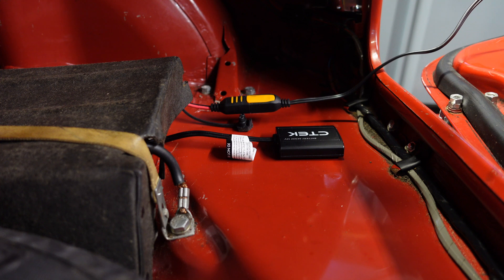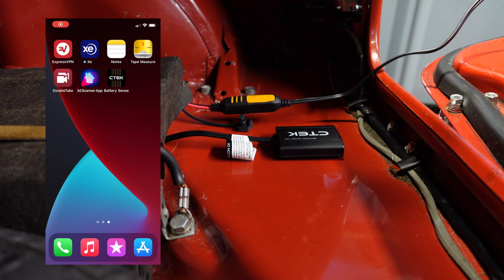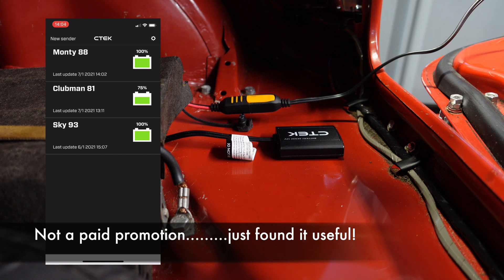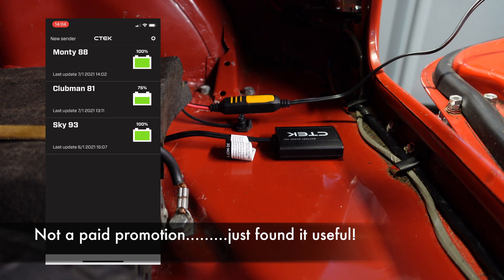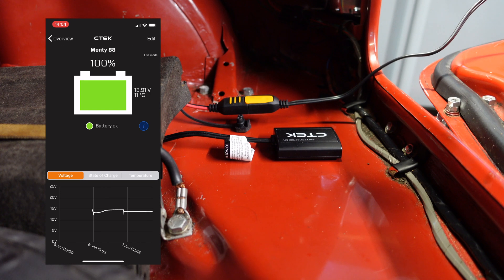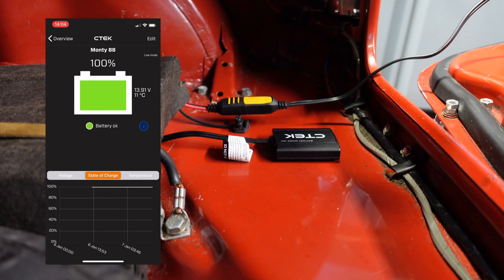As you can see, I've got the Bluetooth device connected directly to the battery, and the trickle charger plugged in at the rear as well. As long as you are within 20 metres of the car, you can get live information on the condition of your battery. In the app itself, I've got three cars already wired up using Bluetooth — one for each car — giving me live information on the levels. The Clubman in the middle is only at 75% at the moment. Using the top one as an example, it gives you the temperature of the battery, the voltage available, and at the bottom, a history of the temperature, state of charge, and voltage over time.